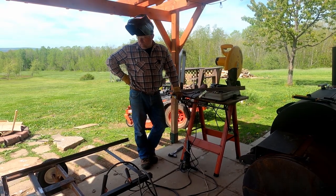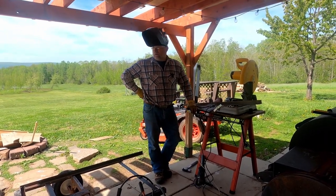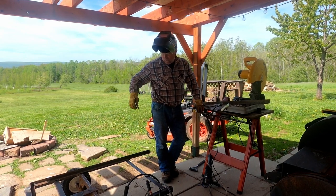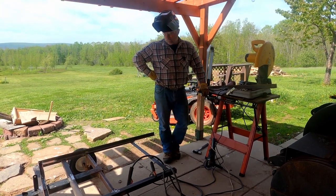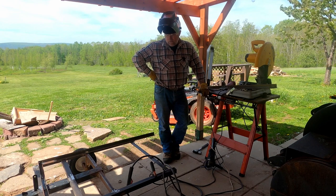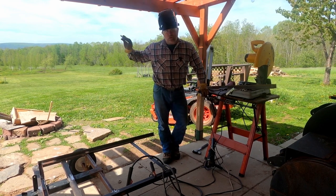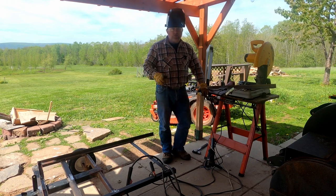Welcome to the trailer build here at Creekside Maples. The wind is blowing like crazy - you'll hear it on this video, but we got too much work to do to stay in the house. I'm building a little lawn garden trailer; the box itself will be 48 by 44. We'll hook it behind the tractor, the mower, or the four-wheeler. We've needed one for a while, and we'll use it for hauling feed and hay to the pigs and goats. It's time to get it finished - that's what we're doing. Thanks for being with us on day two of the trailer build.